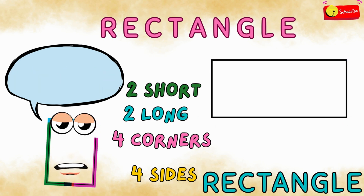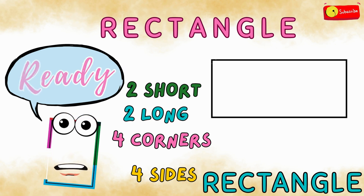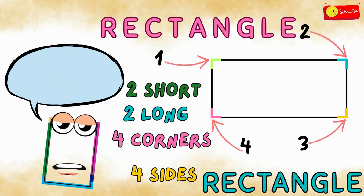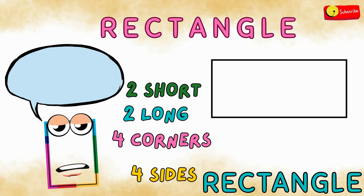Now let's count the corners. Ready? One, two, three, and four. One, two, three, and four.